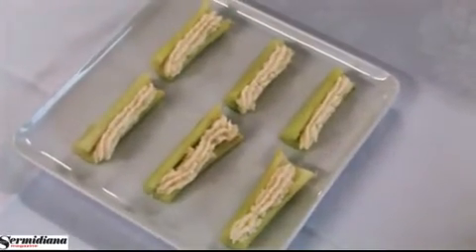Il secondo piatto che andiamo a preparare sono barchette di sedano farcite. Gli ingredienti per quattro persone sono 3 gambi di sedano bianco, 200 grammi di stracchino, 2 cucchiai di parmigiano grattugiato, quanto basta di panna montata, un bicchierino di brandy, un pizzico di noce moscata e quanto basta di sale e pepe.